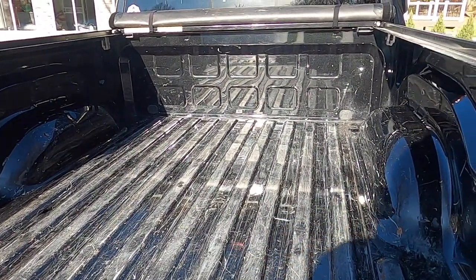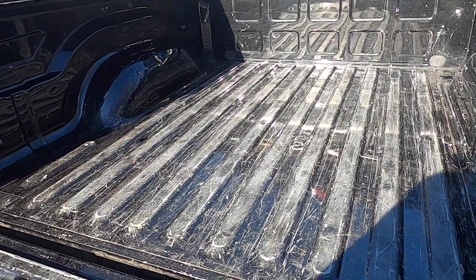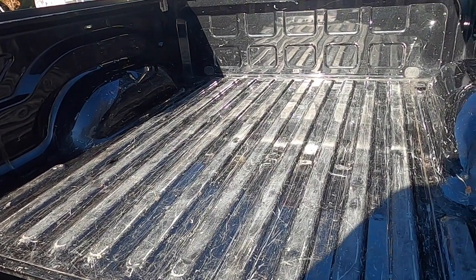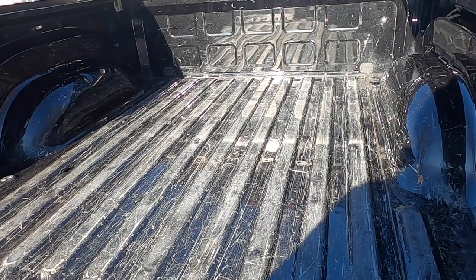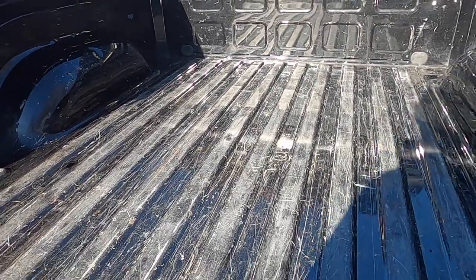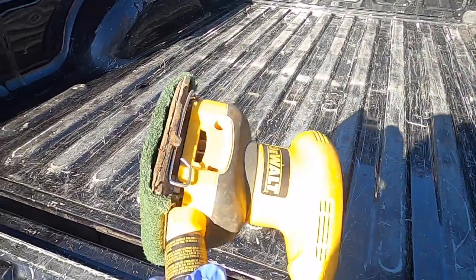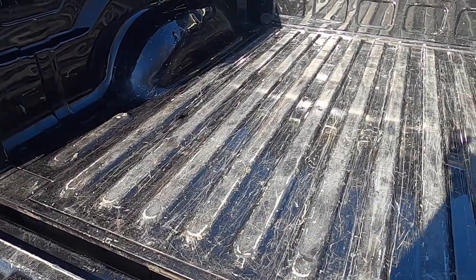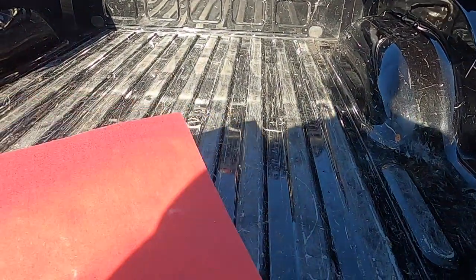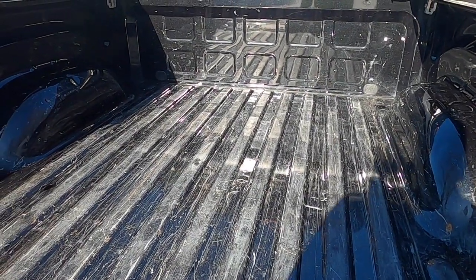I've got my 2016 RAM 1500 with no bed liner. I've had it for almost four years now and kept telling myself I have to get it lined, so I decided that today's the day. I'm going to do the Herculiner. I've got the bed washed out — as you can see it's had some scratches in its day. The instructions say to go over it with the Scotch-Brite pad. I put mine on a palm sander to speed up the process of roughing everything up, and I might finish it off with 150 grit sandpaper.